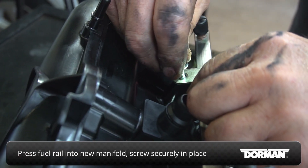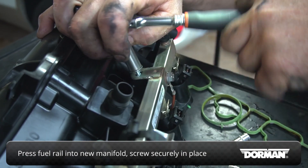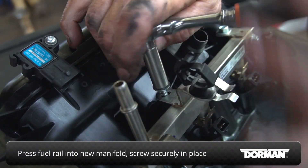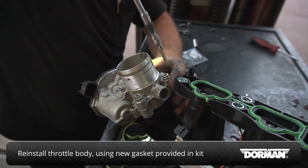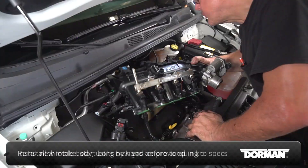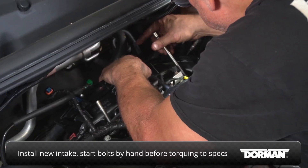Press the fuel rail into the new manifold, then screw the rails securely in place. Reinstall the throttle body using the new gasket provided. Install the new manifold, starting each of the bolts by hand before torquing them to factory specs.